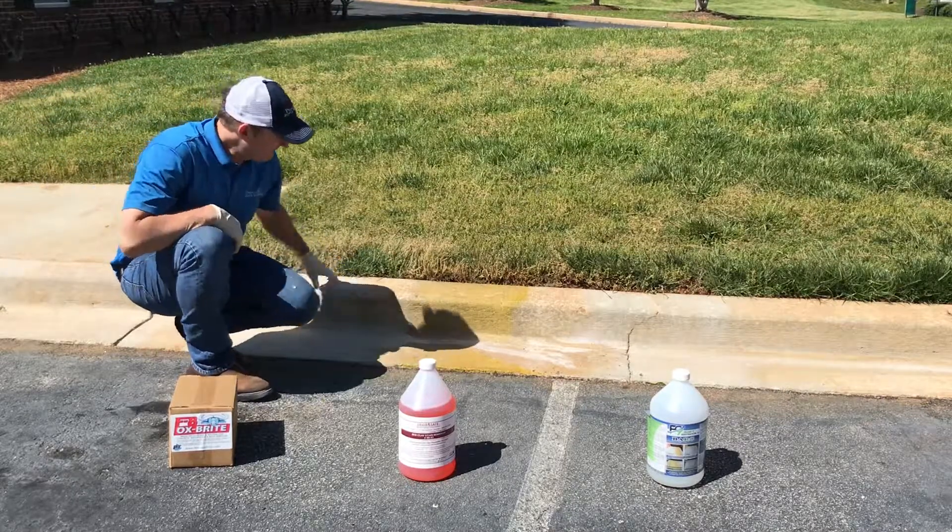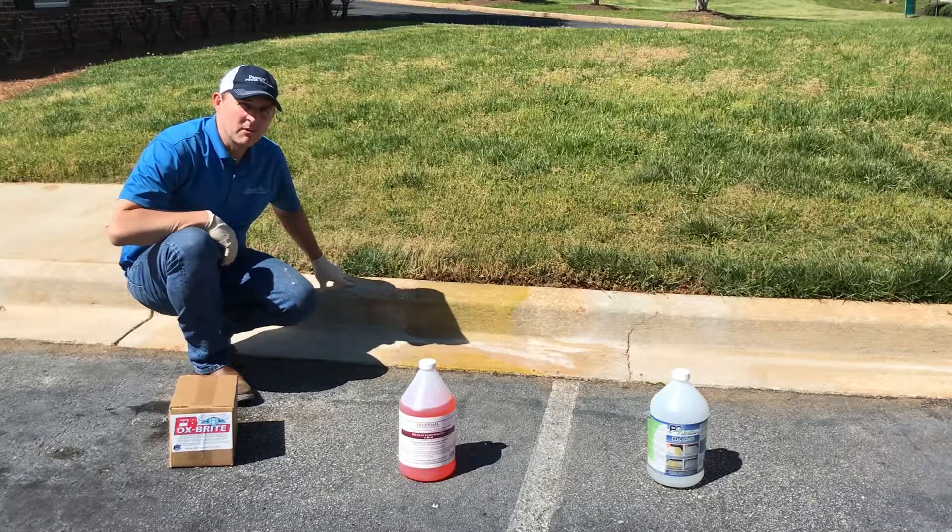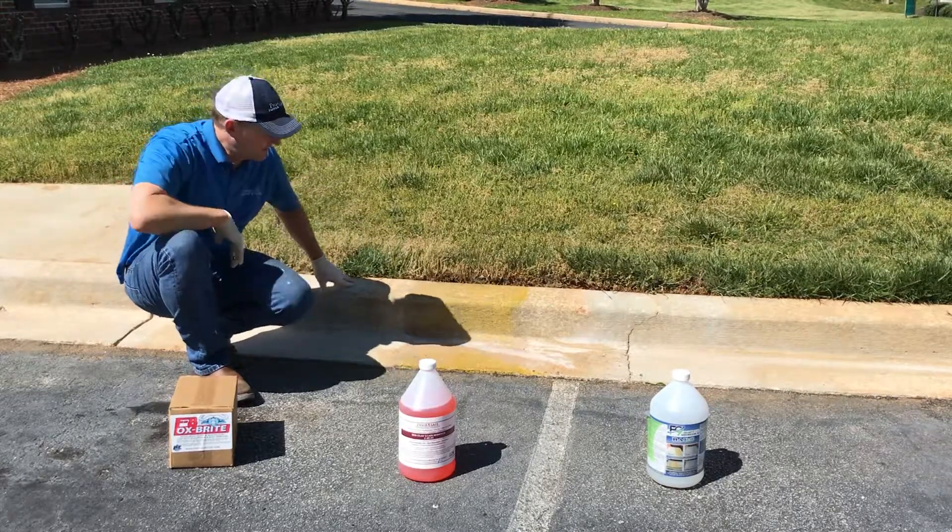They've been dwelling now for about 20 minutes and you can see the different color variations. We're going to go ahead and crank up the power washer and rinse this off, then give you a final look.